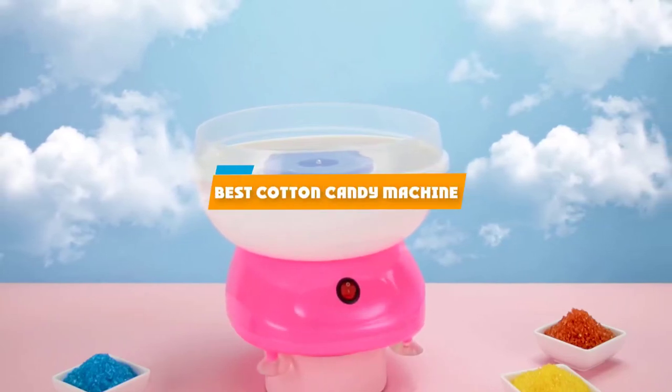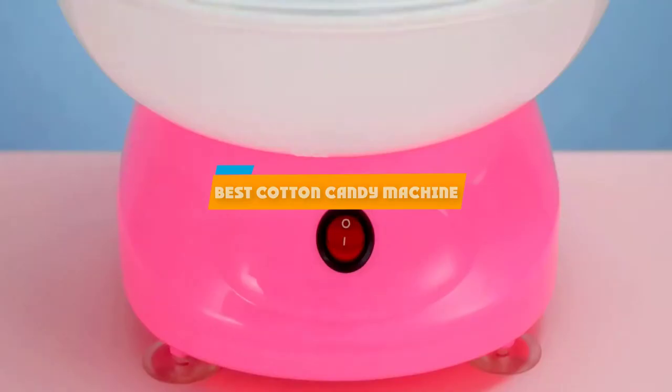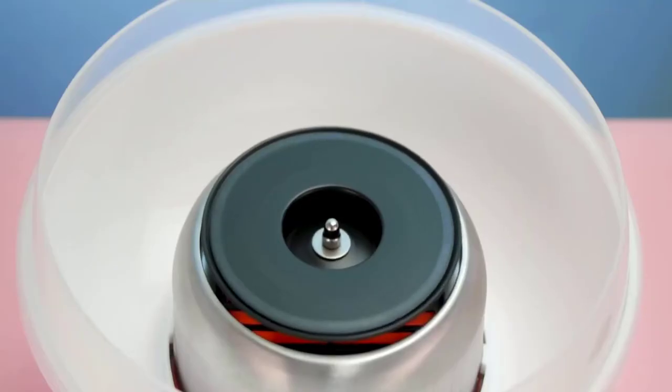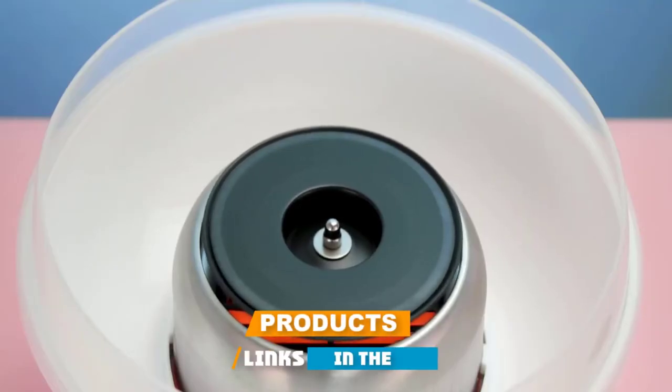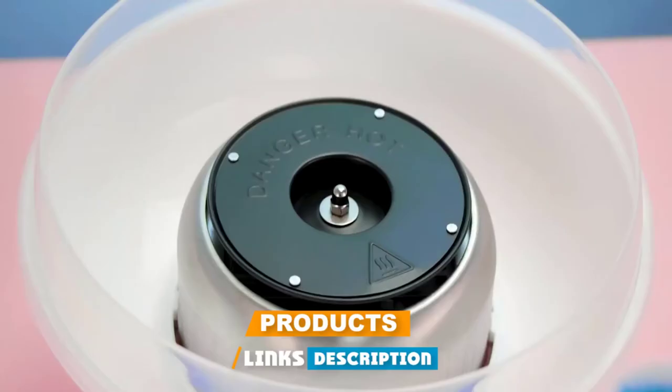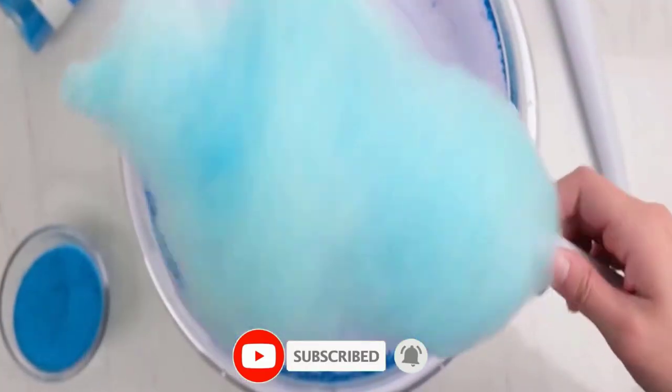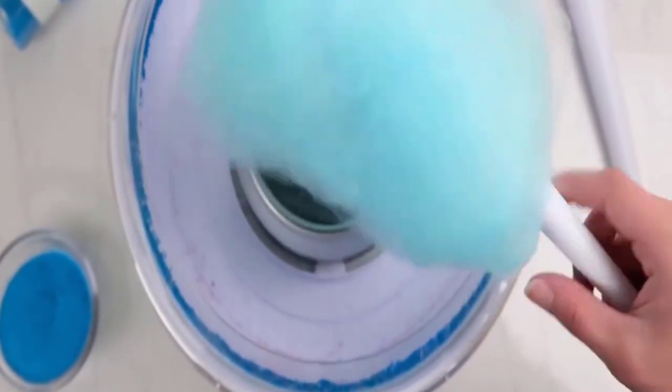If you're looking for the best cotton candy machine, here's a list you must see. We made this list based on our personal preference and sorted it based on their features, prices, quality, durability, and reputation of the manufacturers and customer feedback. Also, we've included options for every type of customer. So let's get started.